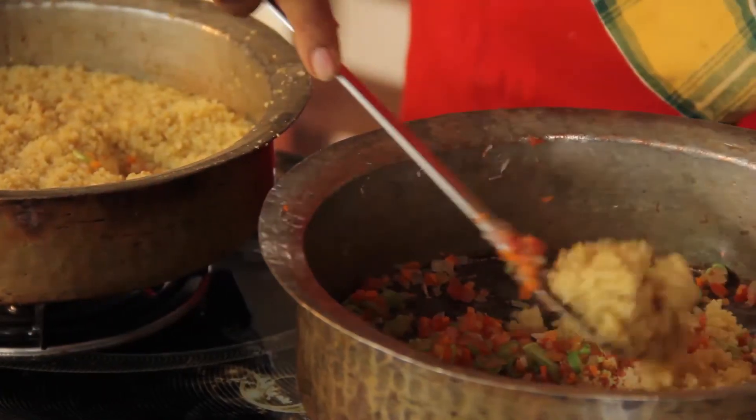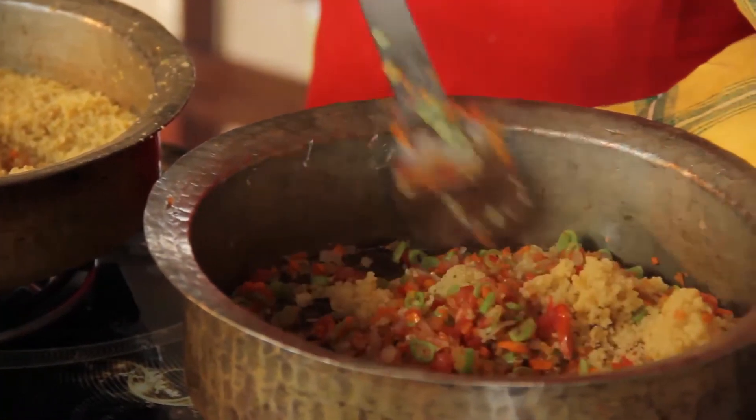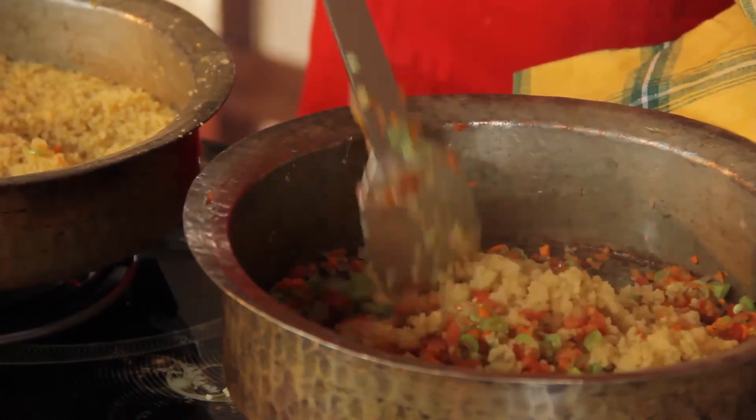We are just going to add in some of the cooked millets and try to keep the vegetables equal or more, so that you get a lot of these nutritious vegetables in.